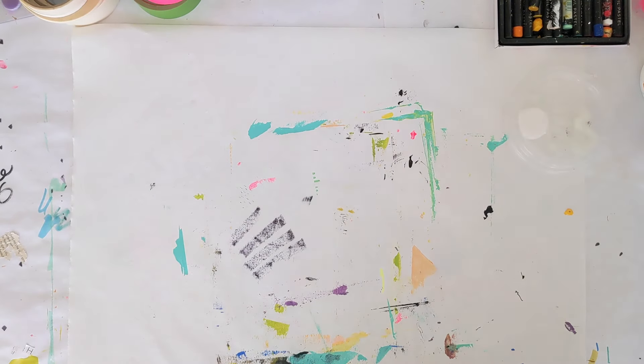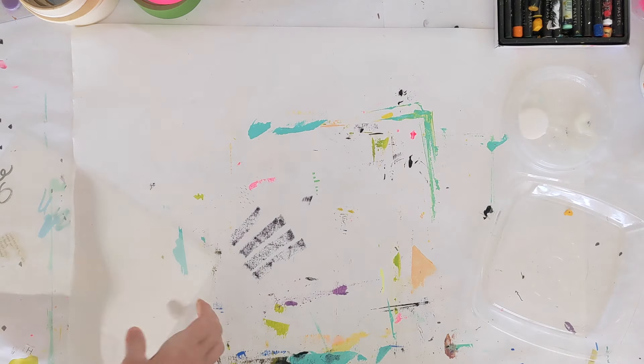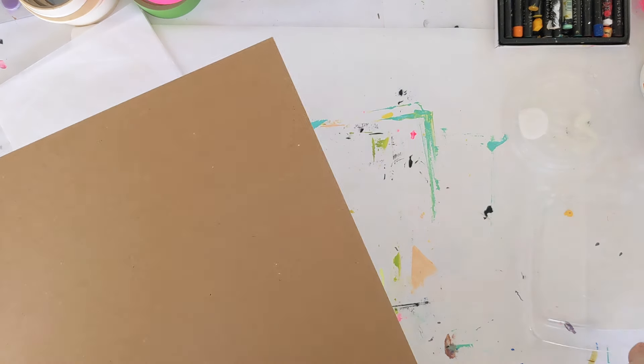I'll go through some additional examples and the process in this video. First I want to introduce myself — my name is Katie Gebley and I'm a mixed media collage artist here in Asheville, North Carolina. I have a little studio here in the mountains, which is lovely to work from, and I am just so excited that you're here watching these videos.